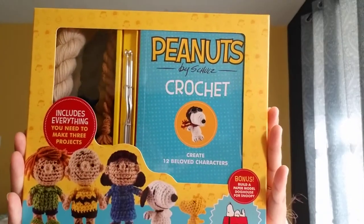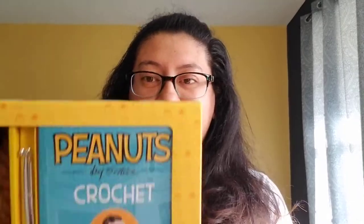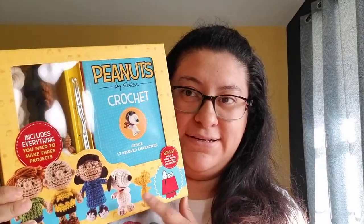So my husband decided to surprise me and got me one of these. I'm really excited because, as you know, I love me some amigurumis and I love the Peanuts. So here we go.